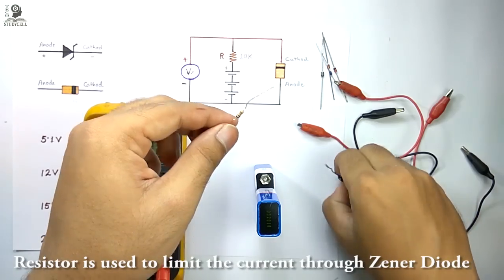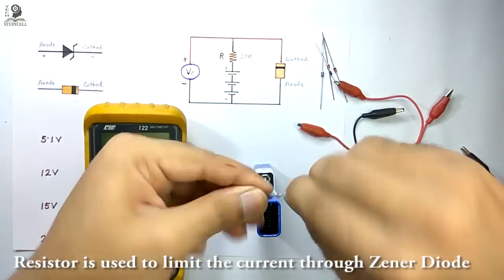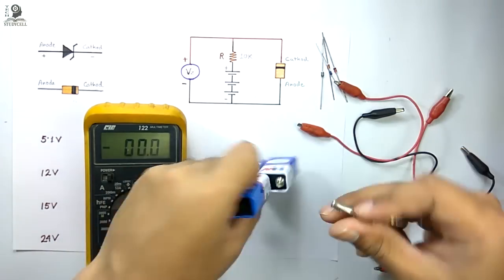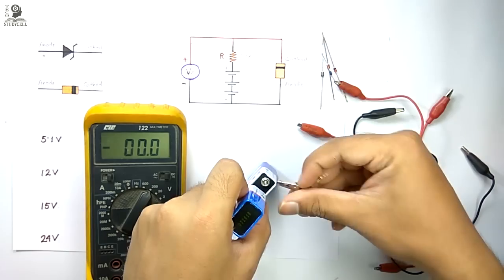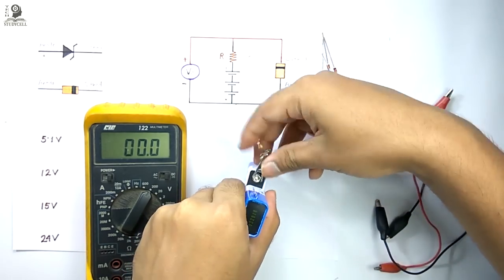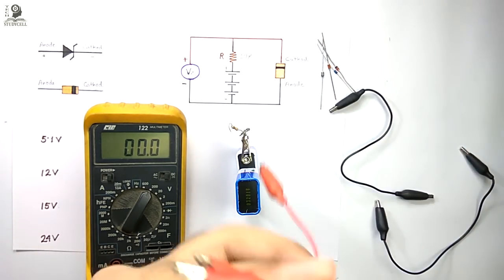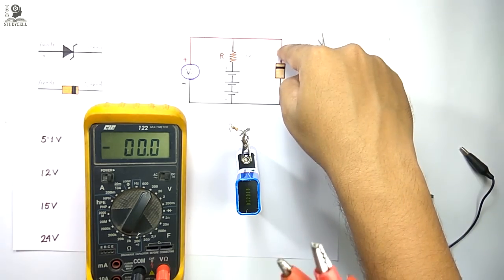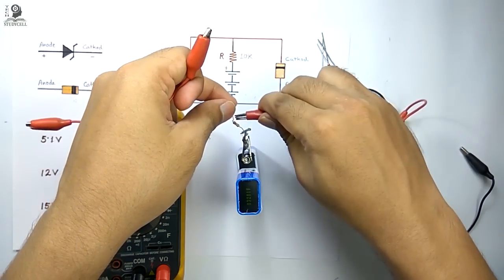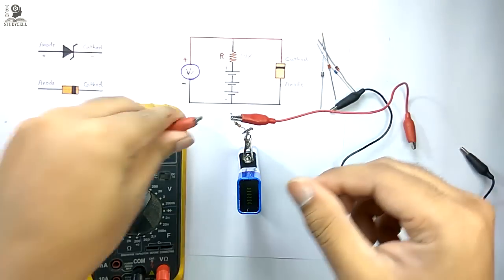Next I will connect this resistor with the positive terminal of the battery using a crocodile clip. Now this is the positive terminal of the battery — I am connecting the resistor with it. Now we will use two pairs of crocodile clips to connect the Zener diode on one side and the voltmeter on the other side. After the resistor I am connecting these two crocodile clips.